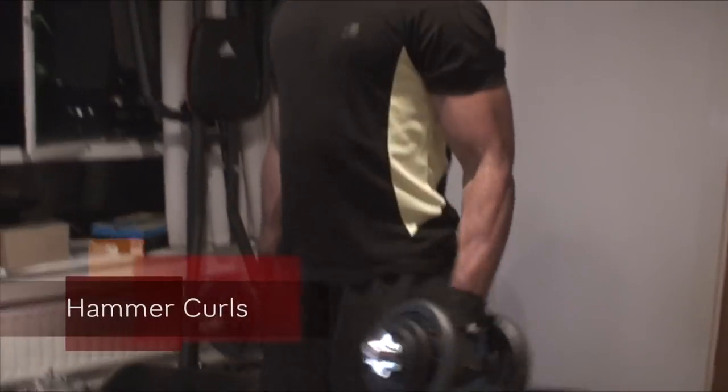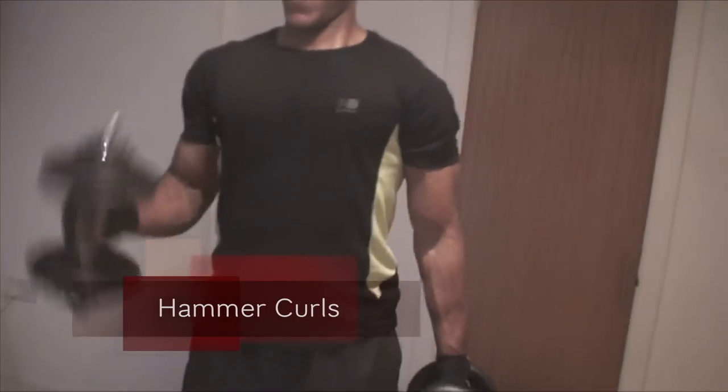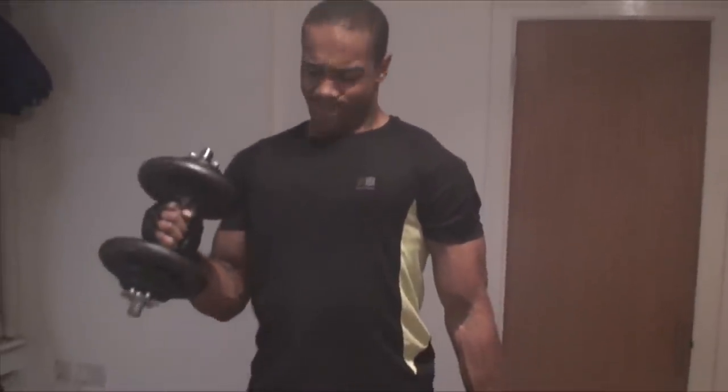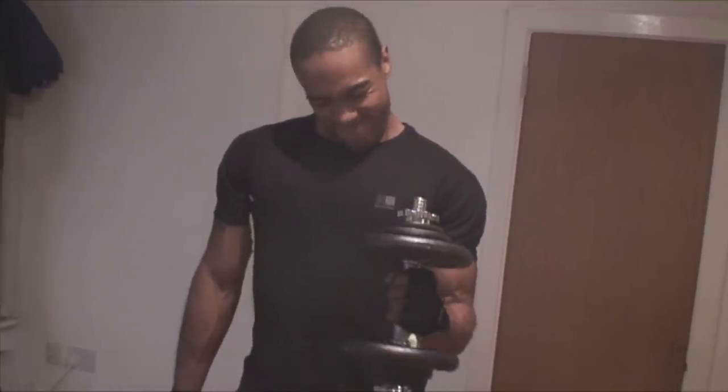Some hammer curls here — I do four sets of these. Notice it's like there's a pin going through my elbow connecting it to my waist, making sure I don't raise my elbow and bring too much shoulder into the movement. That's good form on these. I'm loving the vascularity showing in the arms; I really want some arm mass to grow.